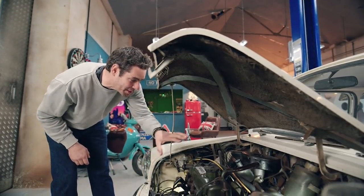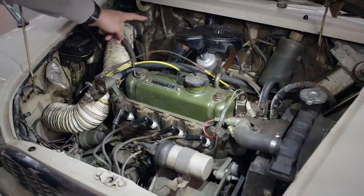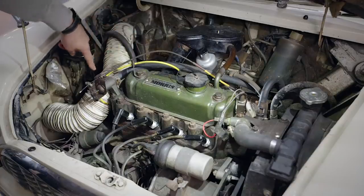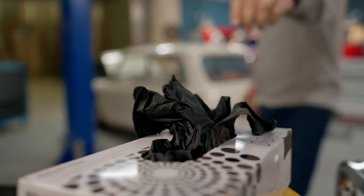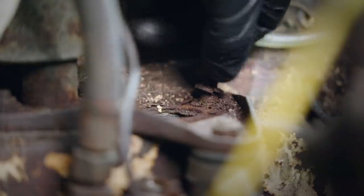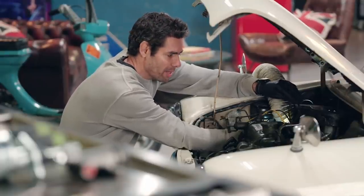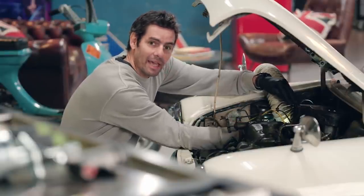There's a whole host of work that needs to happen under the engine bay, but the first job is to fit two clutch cylinders — one on the end of the pipe next to the brake cylinder, and the other down by the clutch itself. When the driver presses the clutch pedal, the primary cylinder converts that force into hydraulic pressure, which forces the secondary cylinder to disengage the clutch from the flywheel.